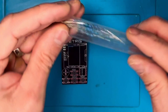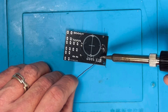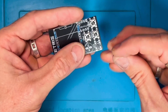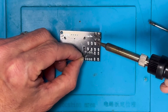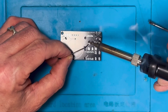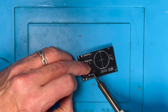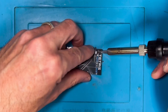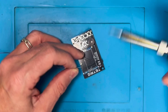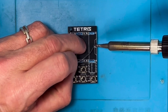Instead of me showing you a long video of how to solder this thing together, I've got AI to put a 60-second montage of me soldering it and putting all the components in. There are only a couple of things you need to be wary of when putting it together: you've got to make sure you put the switch on the back as well as the battery holder in first, before you put the screen on. If you don't do this and you put the screen on first, then you won't be able to get to the solder points and attach the battery or the switch.